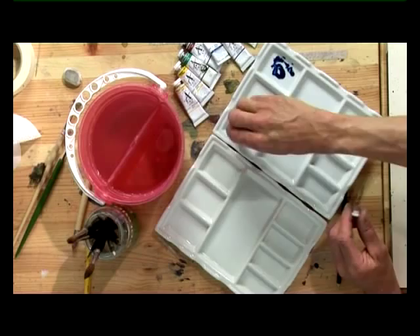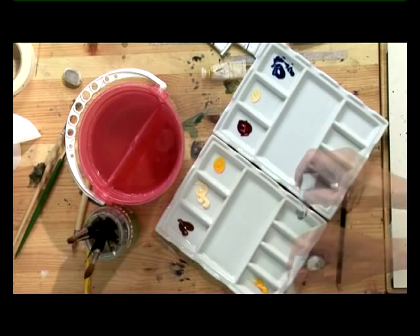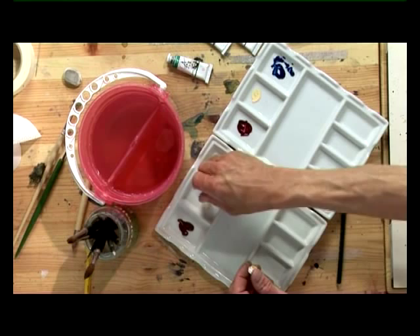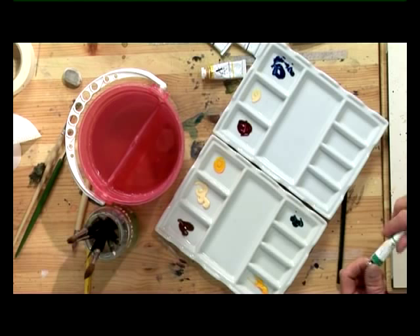Next, for the land, we'll need some Burnt Sienna and some Naples Yellow. And then for the grass, a lot of Cadmium Yellow and a very small amount of Phthalo Green. And then we need our background of trees, so I'm going to use Cobalt Blue and mix this with some Burnt Sienna and a tiny little bit of Alizarin Crimson.